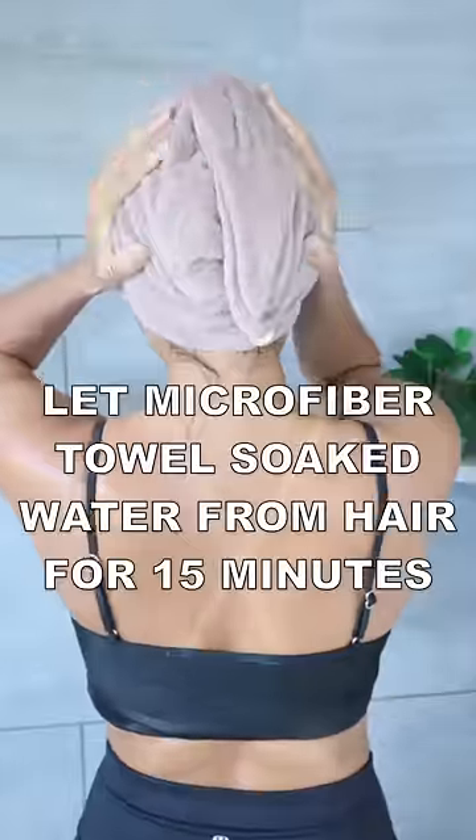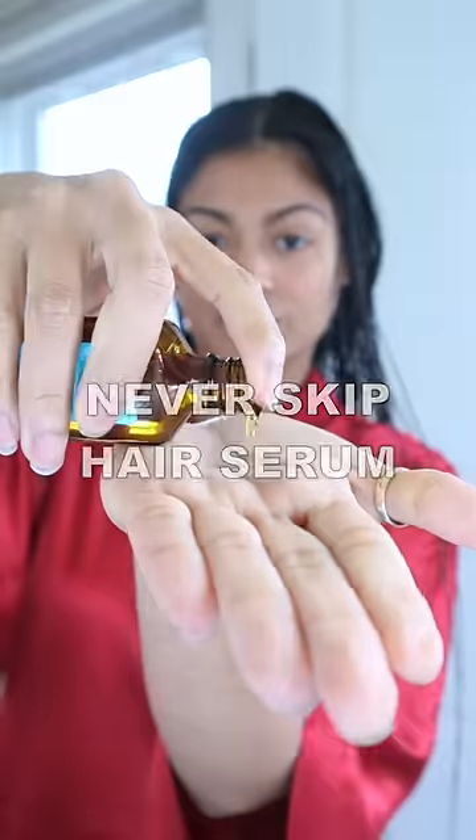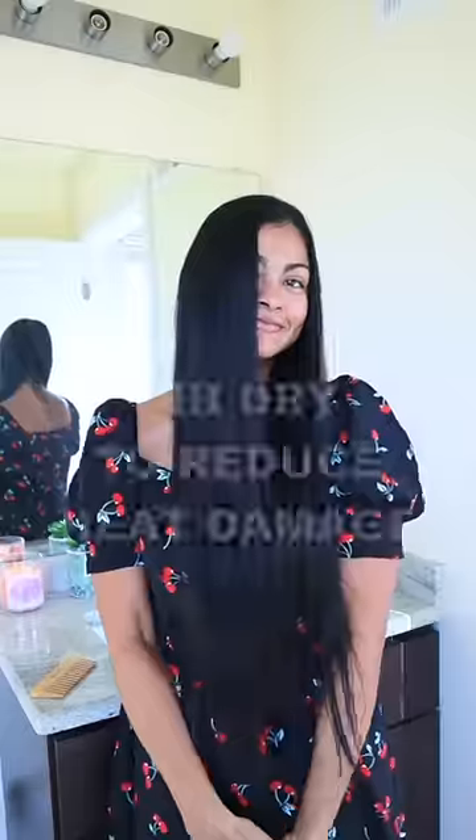After rinsing, cover your hair with a microfiber towel. After the shower, do not wait for your hair to get dry before applying at least one oil, like argan oil, and air dry sometimes to cut down on heat damage.